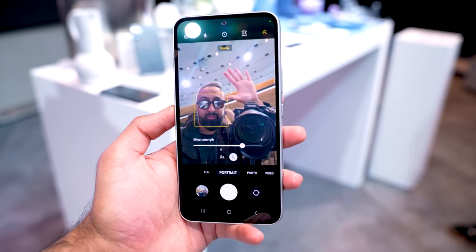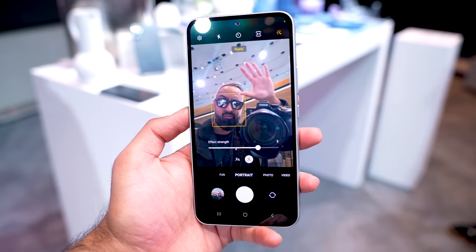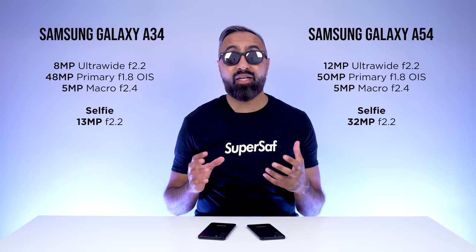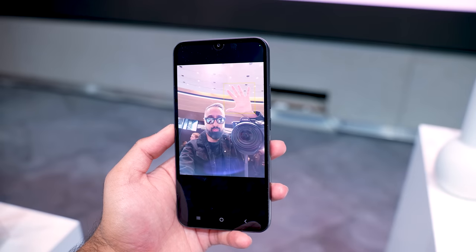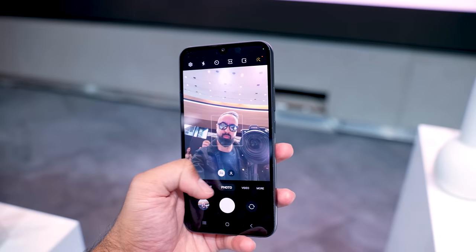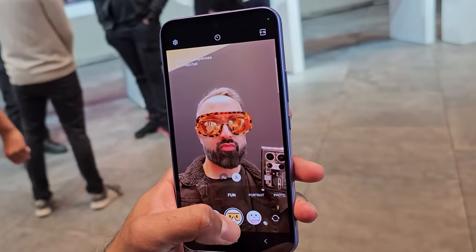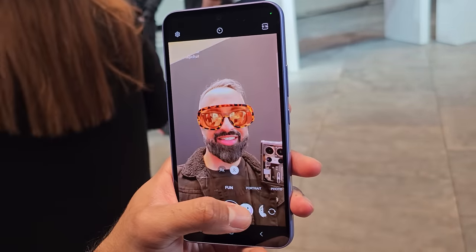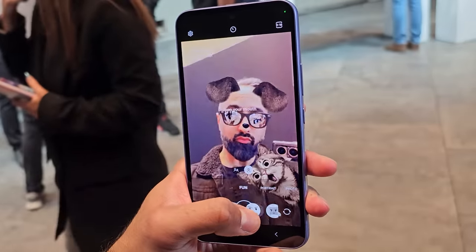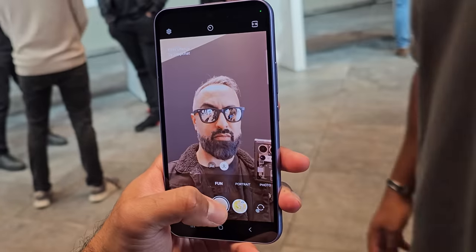The A54 also has a higher resolution selfie camera: 32 megapixels versus 13 megapixels on the A34. In my quick testing, selfies seem pretty good on both devices. One key new feature on both the A34 and A54 is the integration of Snapchat filters directly in the main camera app, so you won't have to go into Snapchat to use filters. It's the first time I've seen this in a camera app, which is really cool.